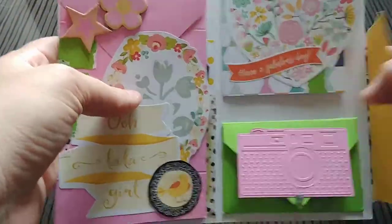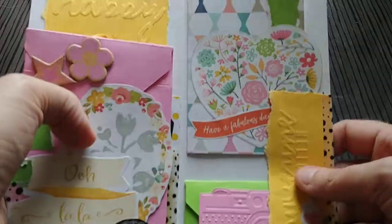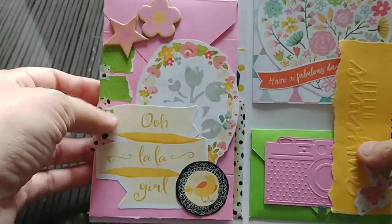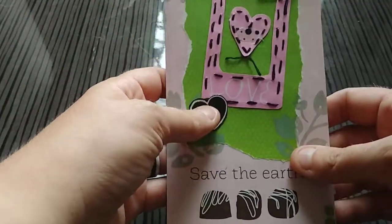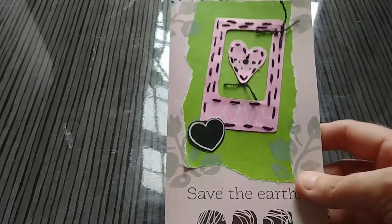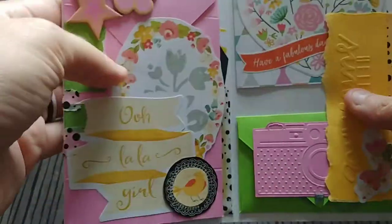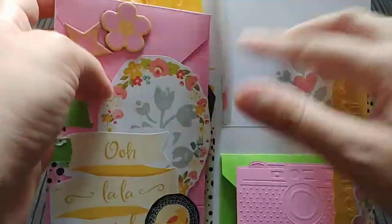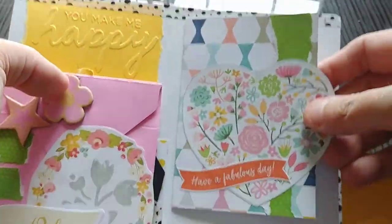You can see it just kind of keeps going — there are all these flaps, it's very interactive. I spent a lazy Sunday just sitting down with my bag of paper craft stuff and kept adding to it. Oh, here's an empty spot, let's add an envelope; here's an empty spot, let's make a pocket. This piece of paper is actually from a mat stack.